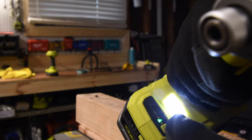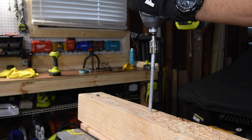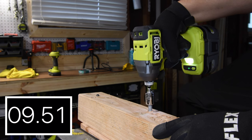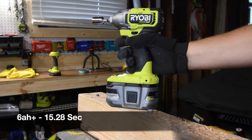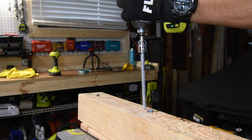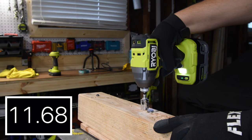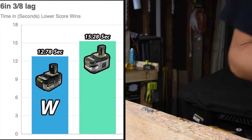We're using speed 3 on the new HP impact driver, driving 6-inch by 3/8-inch lags. The Ryobi HP subs are actually good tools, though there are more powerful tools out there. The final number for the Lithium Plus is 15.28 seconds. After swapping — the new HP battery is still full while the Lithium Plus was down one bar — the final number for the 6 amp hour HP battery is 12.78 seconds compared to 15.28. The newer HP battery won this test.